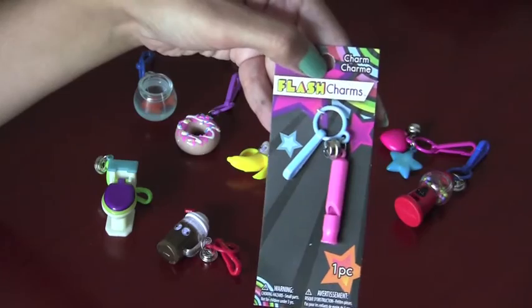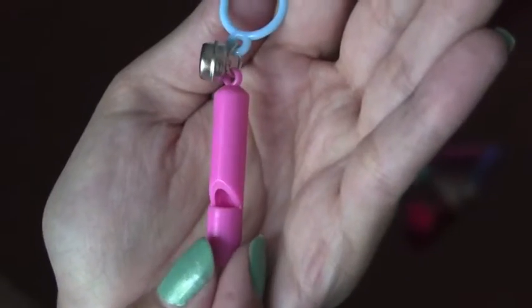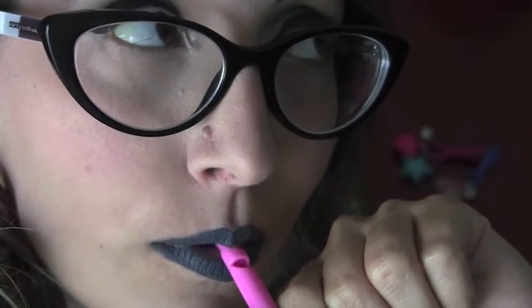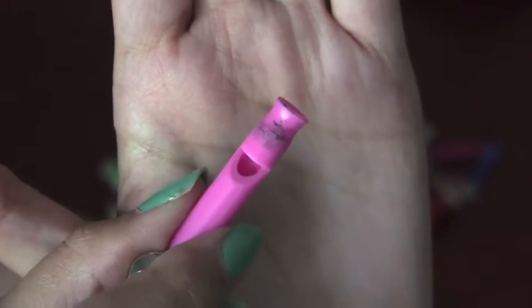And last but not least, we have the whistle. Here's what the little pink whistle looks like, and it actually functions. Let's see if I can get it to work. And now I have lipstick all over it — go me.